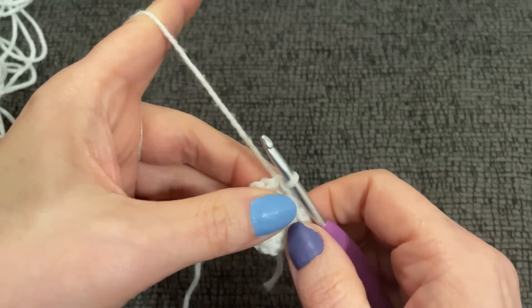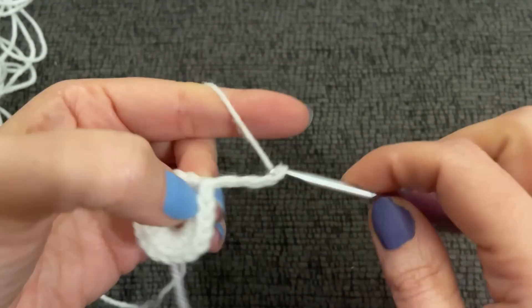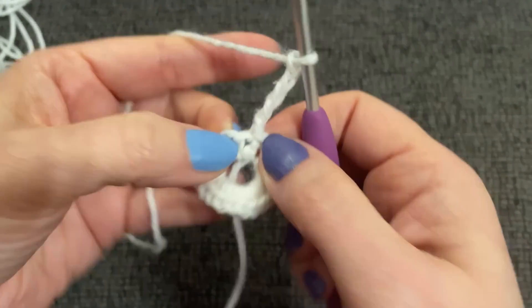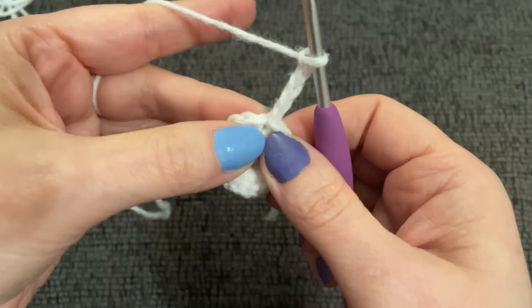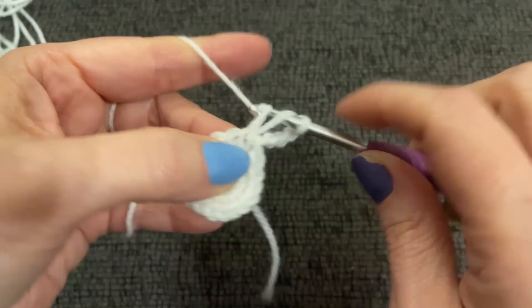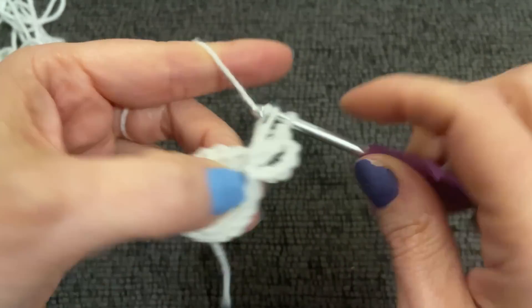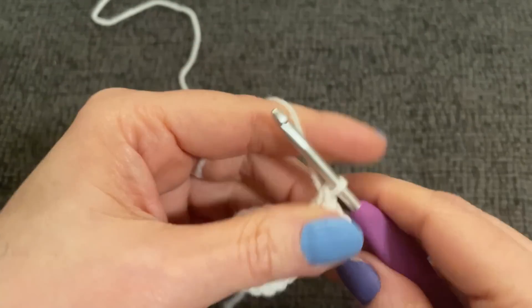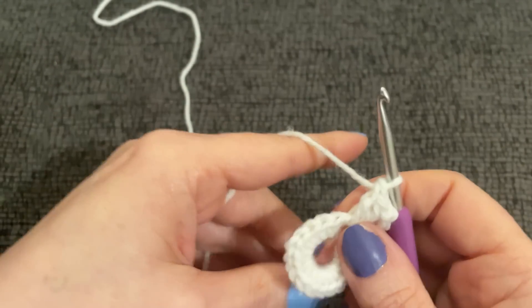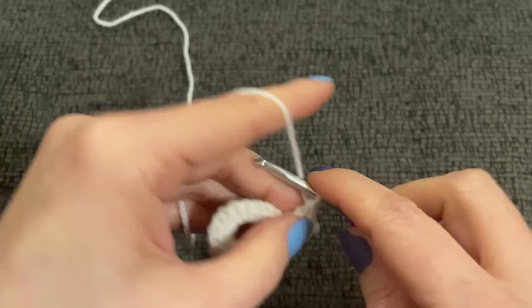Now we chain five — one, two, three, four, five — and into the same stitch that we joined our slip stitch into, we work two double crochet, one and two. If you decide to pick up this pattern, there will be a link in the description box. This is a US written pattern, so it will be written in all US terms.